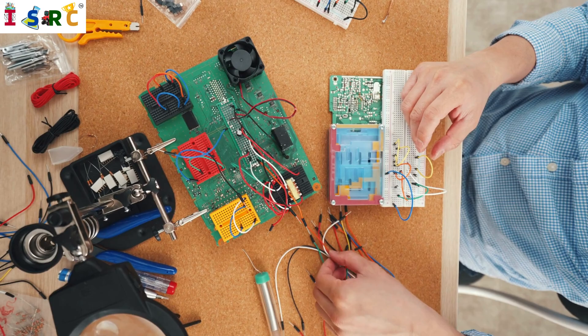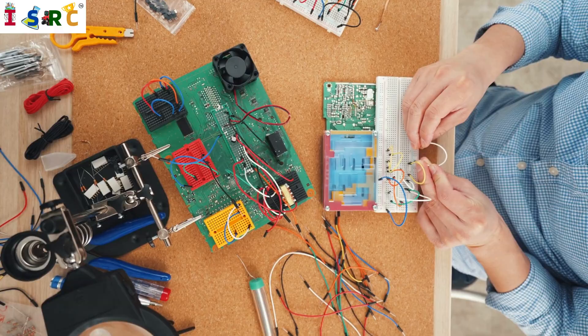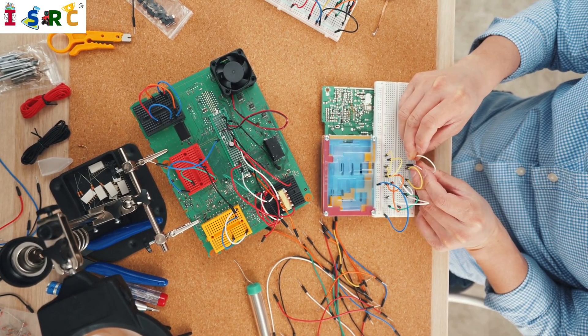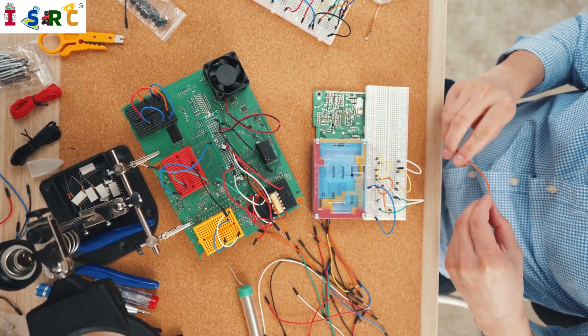Microcontroller and Motor Driver: Attach the motor driver to the chassis and connect it to the motors. Mount the Arduino or microcontroller on the chassis, making sure it's securely fastened.